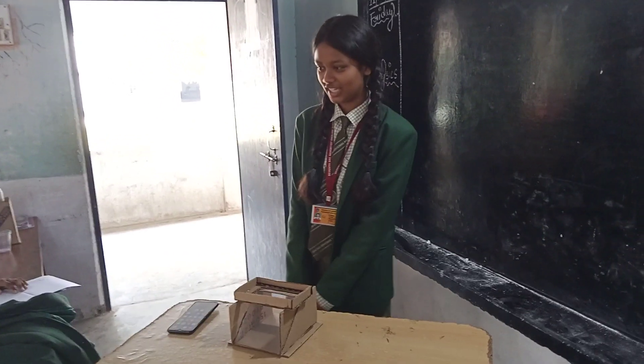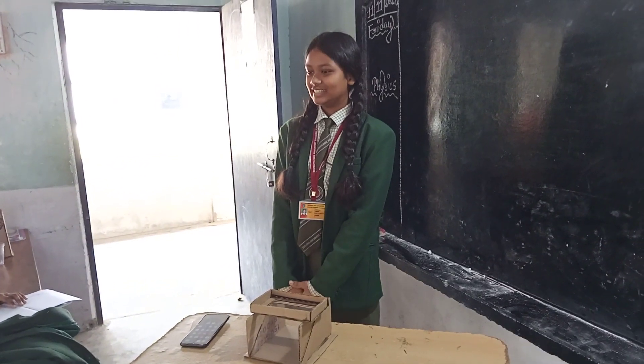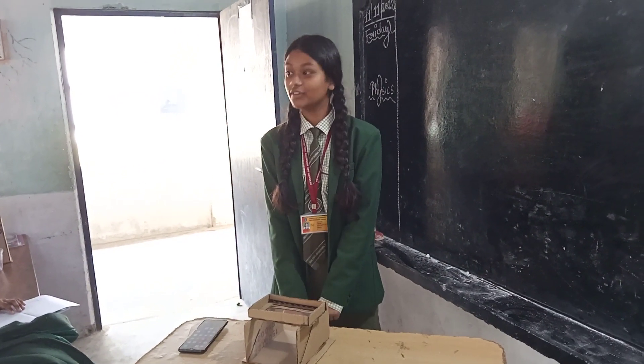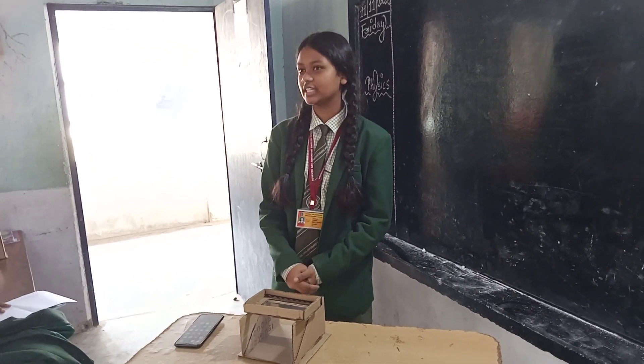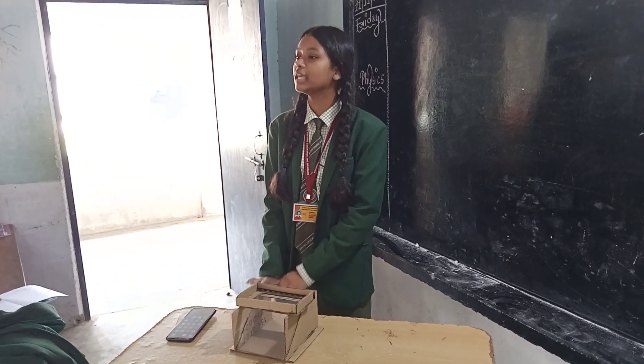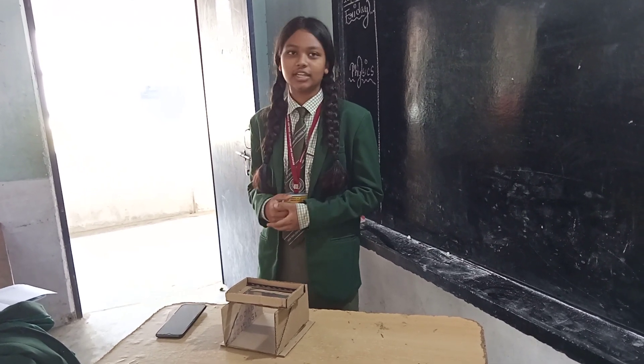First of all, I would like to say thank you sir for giving me this opportunity to stand up in front of you all. This is going to be our first project in our school life related to physics. We have made a lot of projects like TPL and other things, but we haven't made any project related to physics or any other subject.